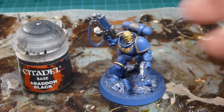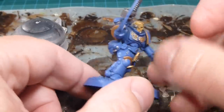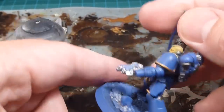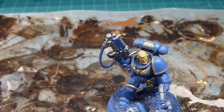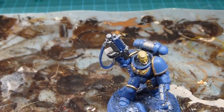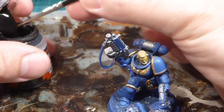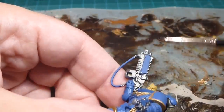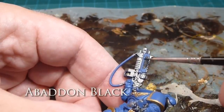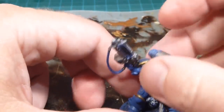All the metallics are done — the lock on the fetish, all the piping — looking really solid. Next major color is Abaddon Black, used for the cowling or protective bits of armor. Black always gets a little thick on me, so I'm going to thin it out with a little bit of water on the palette. I'll start with the cowling of the bolt rifle.